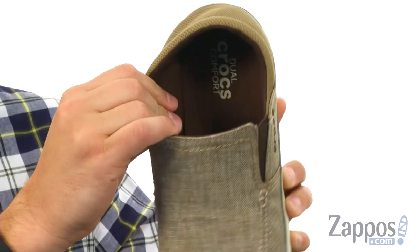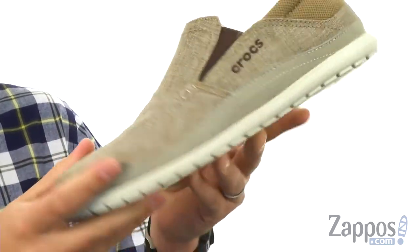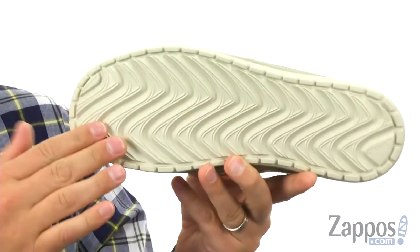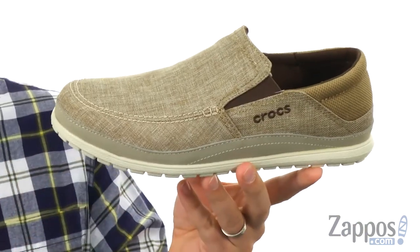It's got a nice breathable inside lining, good cushioning in that footbed. And of course that classic Croslite outsole down here — that tread on it is definitely gonna help keep you steady. Let's go ahead and slip yours on today from Crocs.